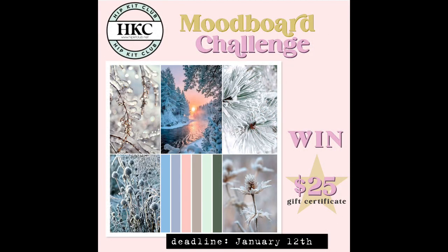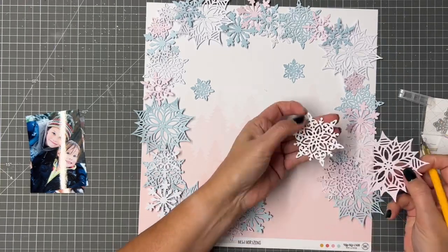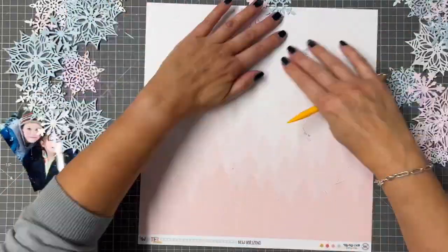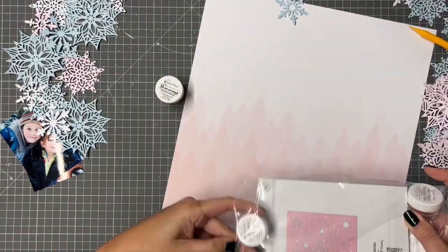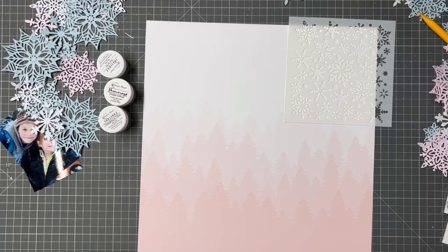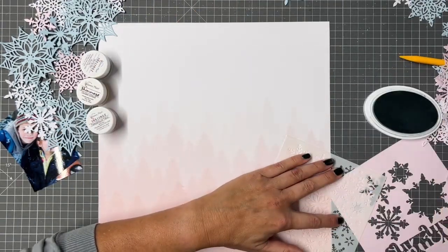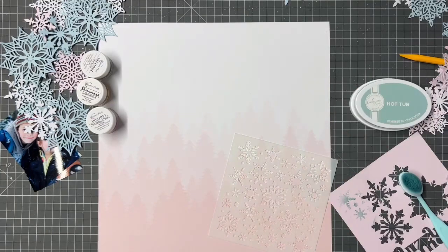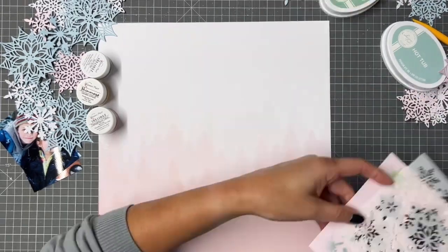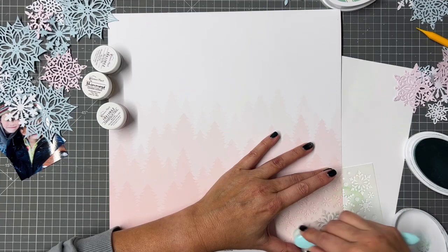I'm creating a layout for the mood board challenge, which is actually the January challenge, so we're just almost at the end of December. My original plan is to have snowflakes all around the edge of my paper, and I'm using an ink pad from the colour kit. I'm testing a couple and decide that Hot Tub is a nice bluey colour, perfect for snowflakes and adding depth around the edge of the page.